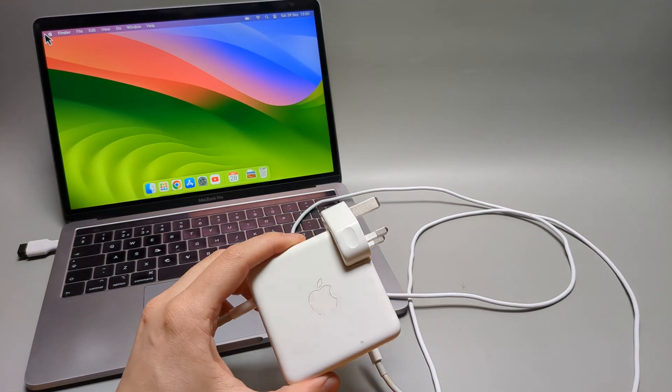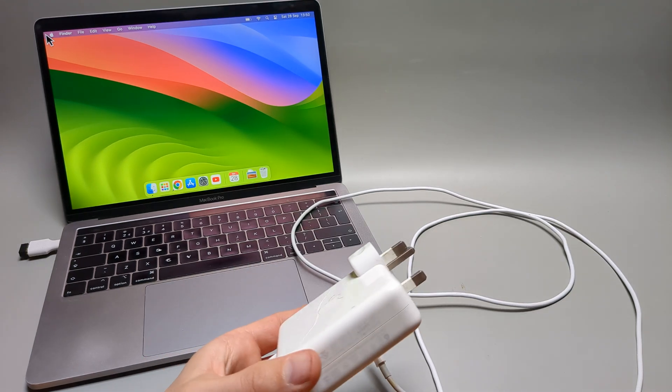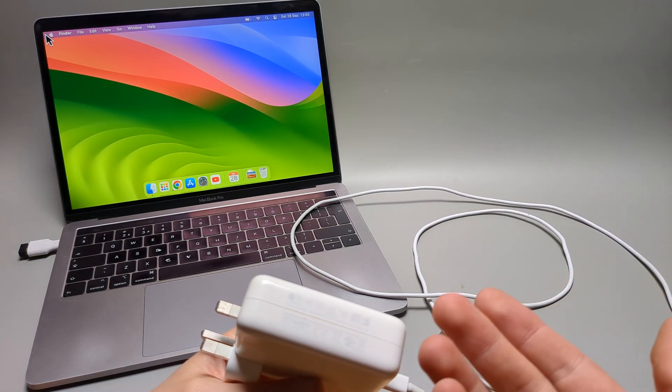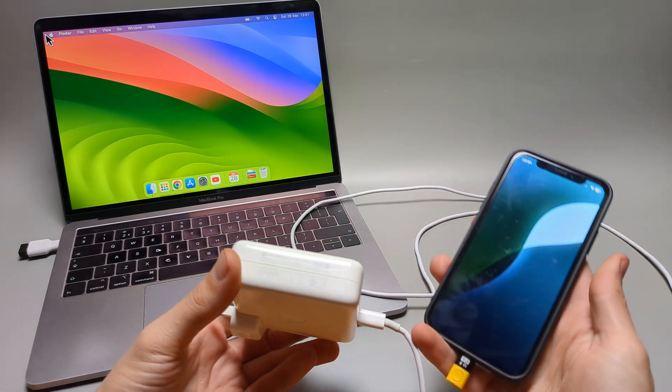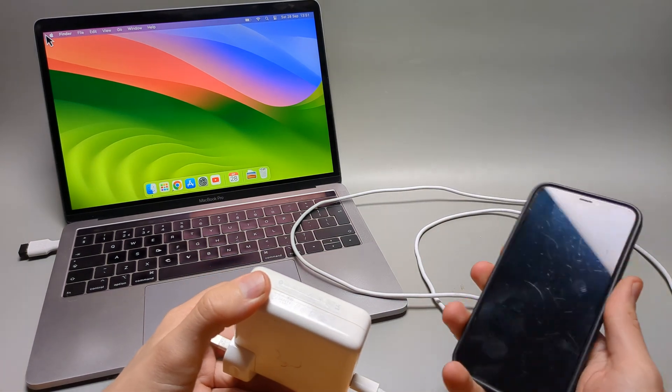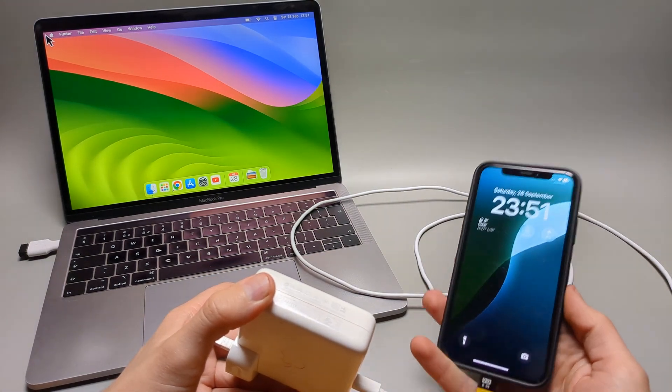What I really like about these MacBook chargers is the speed. I have about a 90-watt charger here, and when you charge your iPhone or iPad with it, it charges insanely fast — much faster than any regular charger.